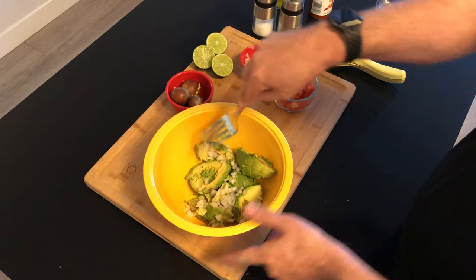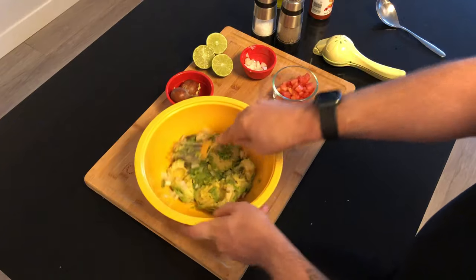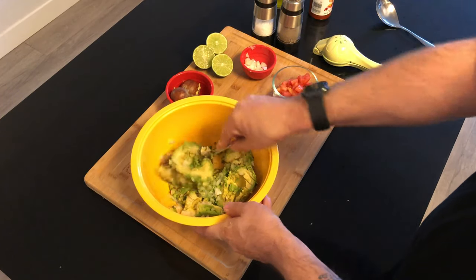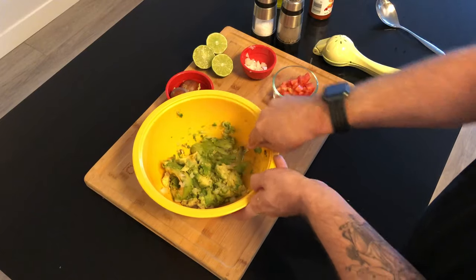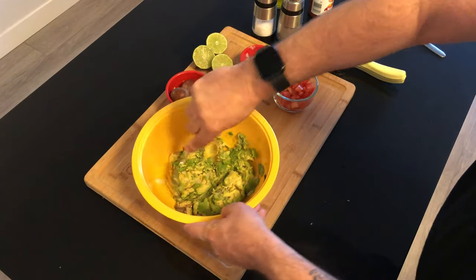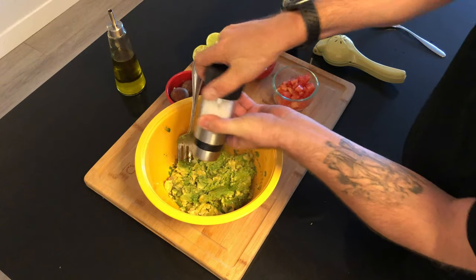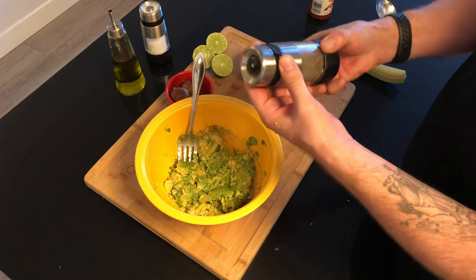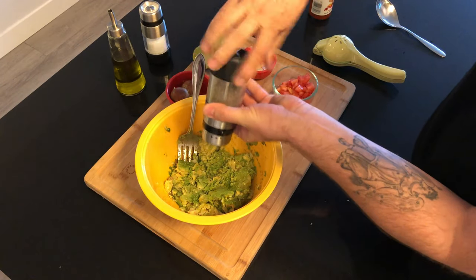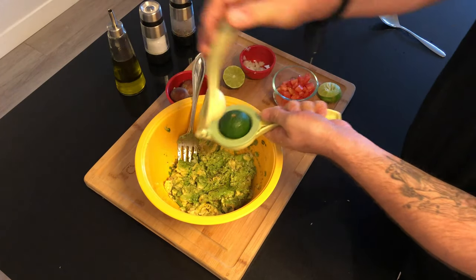Now it's time to mash. I don't mash too hard or too much because I like my guacamole chunky, but I do it just enough to incorporate the onion into the avocado, because it's really important to get that flavor in there. I add a splash of olive oil, then some salt and some pepper to taste. You can use other seasonings like chili powder or cumin — whatever floats your boat.